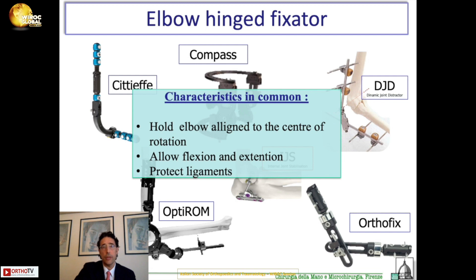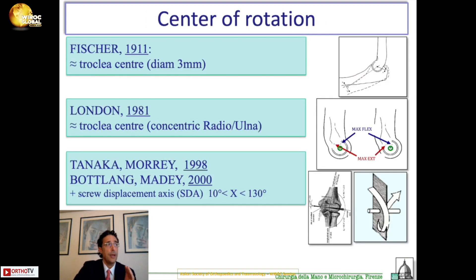The ligament can be reconstructed or repaired. But finding the center of rotation of the elbow is not easy, because the center of rotation of the elbow is a topic that has been debated for the past hundred years, starting from the beginning of the 1900s with Fischer, through to the end of the 20th century and beginning of 2000 with Bottlang and Medley.